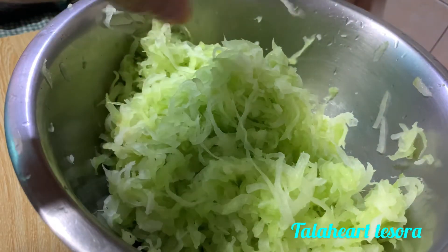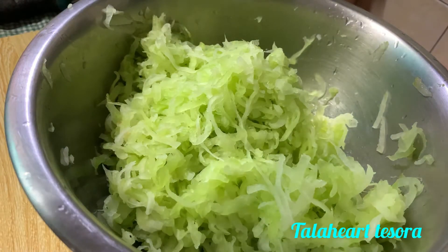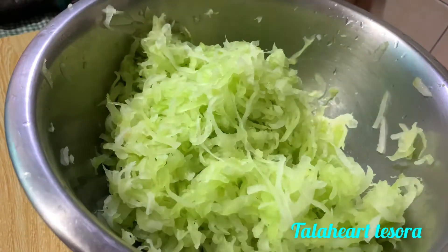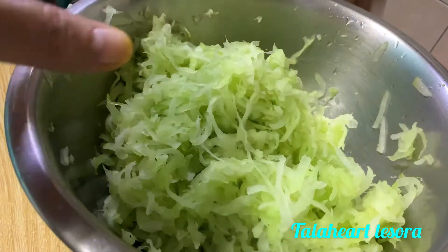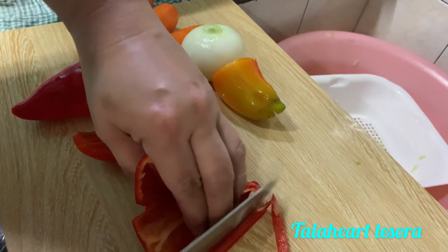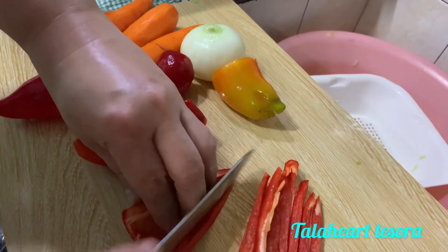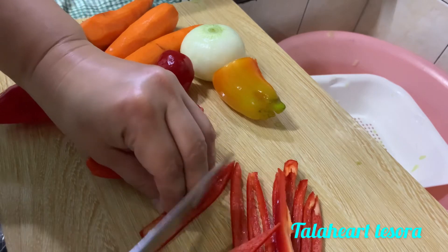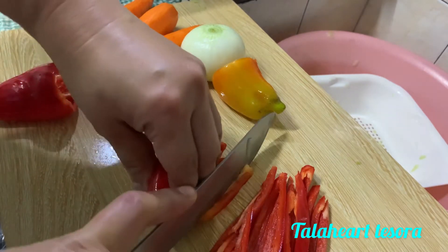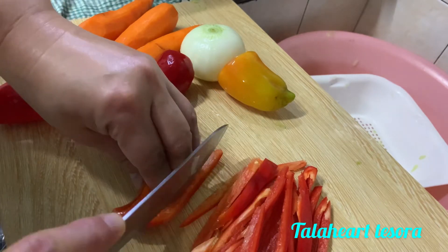So gagawa naman tayo ng ating — gagayatin or i-chop yung ating mga ibang ingredients. Like carrots, bell pepper, and the onion. Ito guys, itong bell pepper strips lang. Gusto ko kasi maraming bell pepper dito guys, kaya dinagdagan ko na din sya.